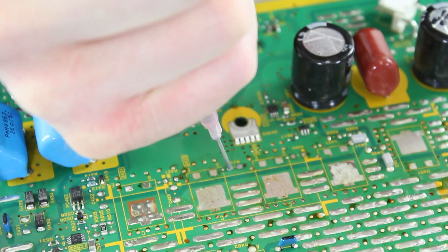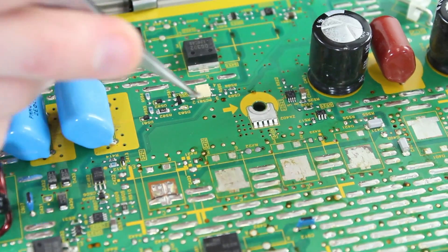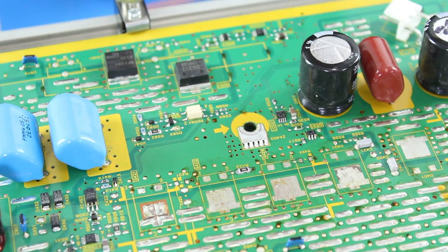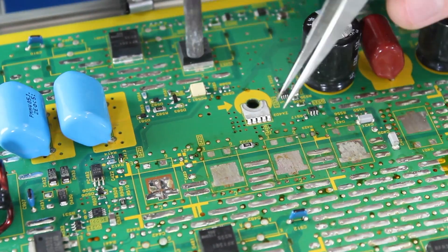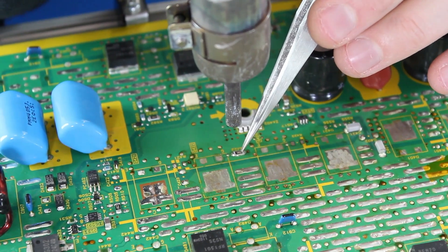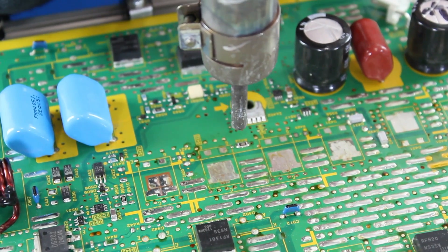I will start by applying solder paste onto the pads. After I have added some solder paste, I will then place each component in place. I will use my heat gun to warm up the component and secure it to the board. After you see the solder paste bubble for a bit, you can remove the heat and allow it to adhere to the board.